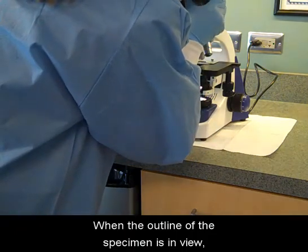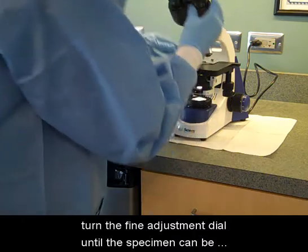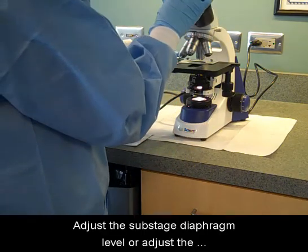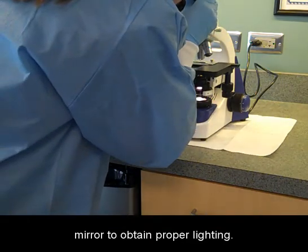When the outline of the specimen is in view, turn the fine adjustment dial until the specimen can be seen in detail. Adjust the sub-stage diaphragm level or adjust the mirror to obtain proper lighting.